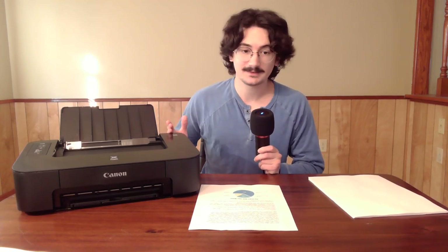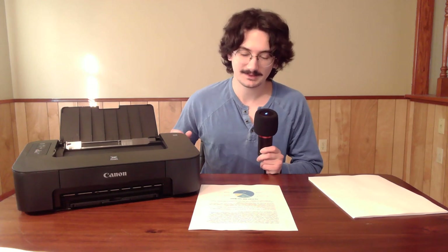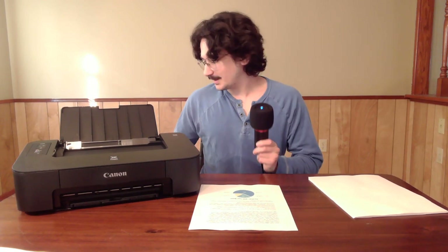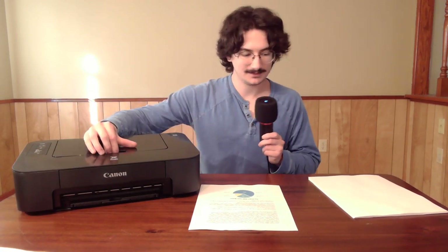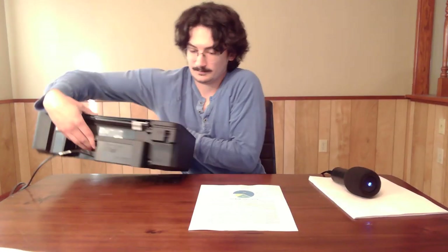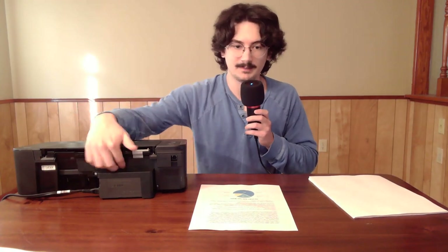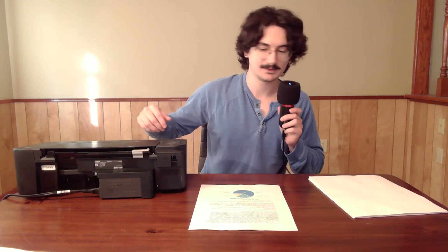It comes with a driver CD — for me it's a nice coaster — in case your computer isn't connected to the internet. It also comes with a power cord that plugs into the back, into an AC adapter connected to the printer. So it has an internal power supply, which means you don't need one just laying around — pretty nice.